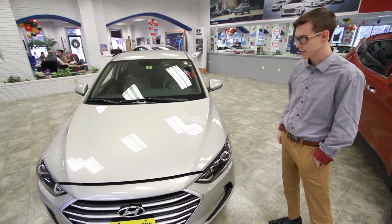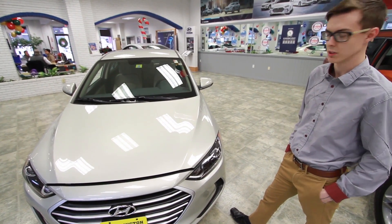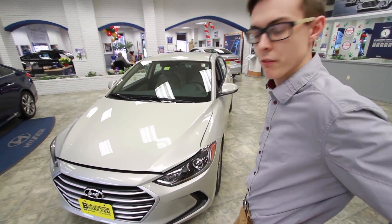So as you can see, it's got a brand new design for 2017. They changed the appearance — it looks a lot more aggressive, a little bit more mature. Aerodynamics are a lot better as well, and the suspension has changed, so it's a little bit of a smoother ride.